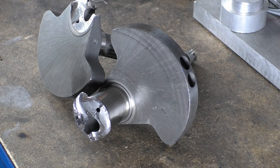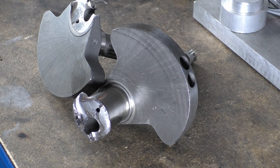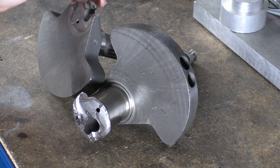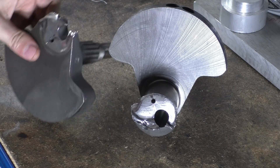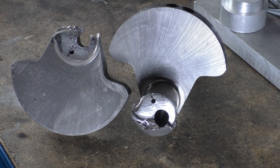My name is Matt, welcome back to the shop. Today we're taking another look at this Ducati crankshaft and we're going to talk about the actual failure itself. What we can see is obviously we've had a fracture, but this is actually what we call a fatigue failure.